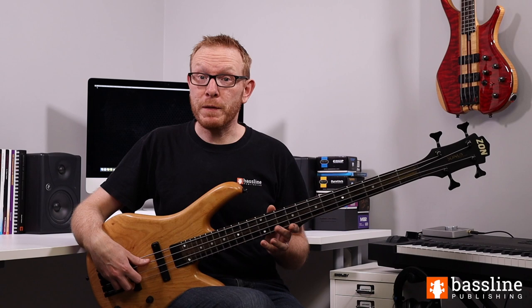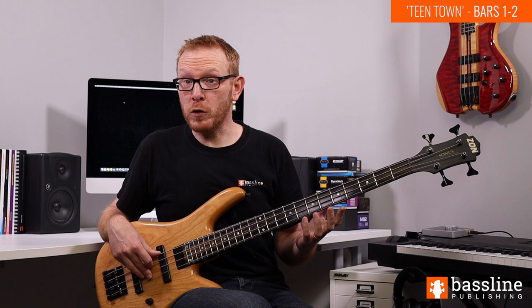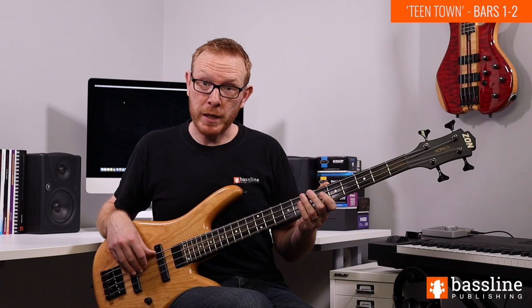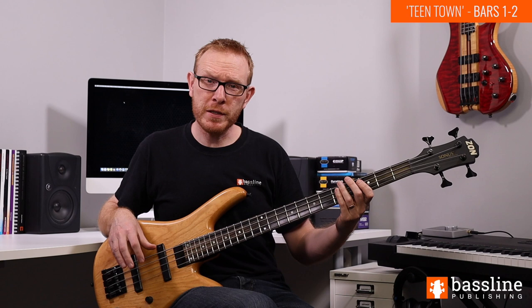Let's dive into the first section of the melody. The two opening phrases of Teentown, which occupy the first four bars, are arguably the two most difficult in the entire piece, so we're going to be taking these phrases and breaking them down into chunks. We're going to look at the first phrase in bars one and two of the PDF transcription. It begins with a 16th note rest, so you don't come in until just after the downbeat of beat one. If you just lightly tap on the string just before you play, that should put you in the right place.